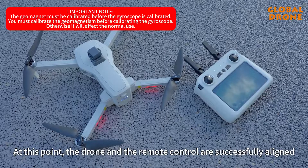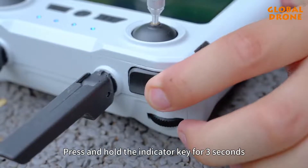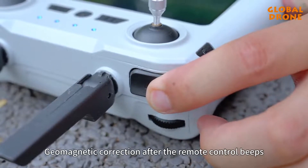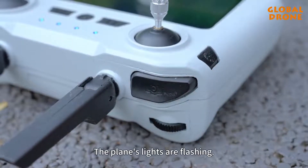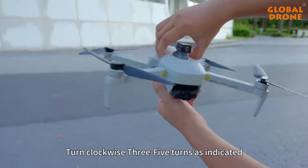Place the drone on a horizontal plane and press and hold the indicator key for 3 seconds to begin geomagnetic correction. After the remote control beeps, the aircraft lights will flash. Pick up the drone and turn it clockwise 3 to 5 turns as indicated.